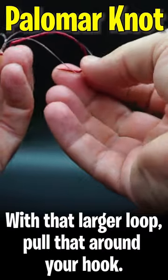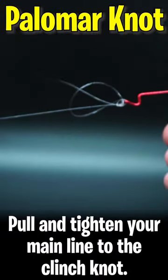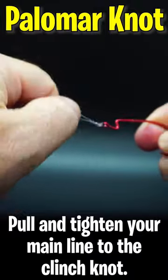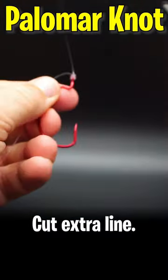With that larger loop, pull it around the whole hook or the body of the lure. Pull and tighten your main line to clinch that knot. And lastly, cut off the excessive line.